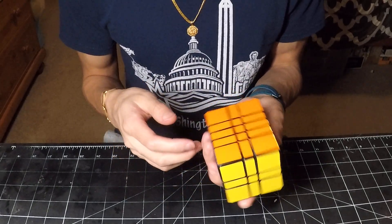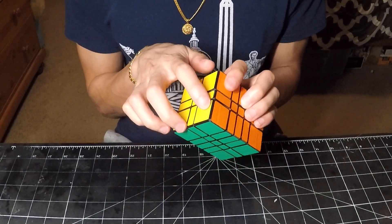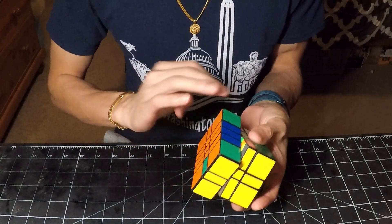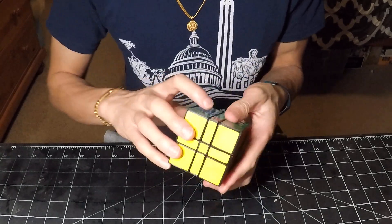And I should probably do a cuboid algorithm, so I will just do a center swap. So we've swapped the green and orange, and now I'll do it again.